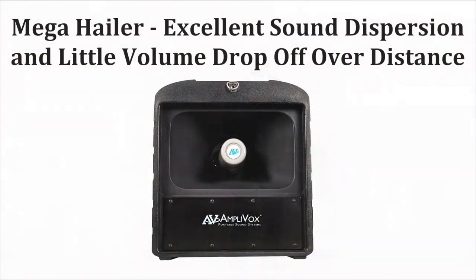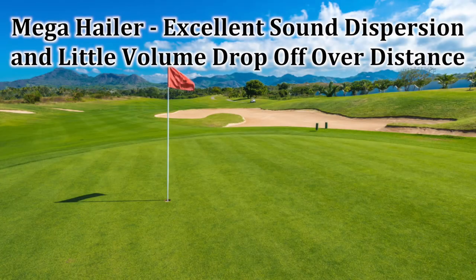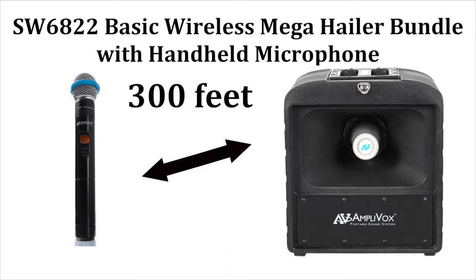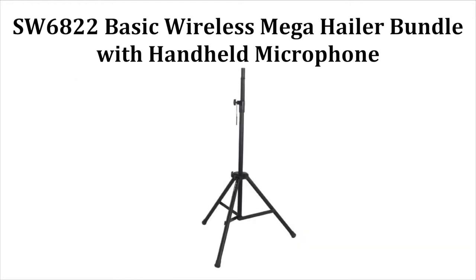Horizontally aligned, the speaker provides crisp, clear sound over larger areas, with little volume drop-off over long distances. The SW6822 Basic Wireless MegaHaler Bundle comes with a wireless handheld microphone for hands-free convenience and plenty of mobility when speaking away from the unit. It also includes a tripod to extend the range of your unit.